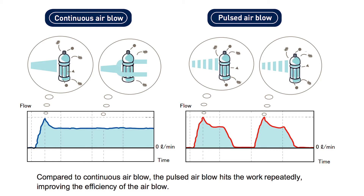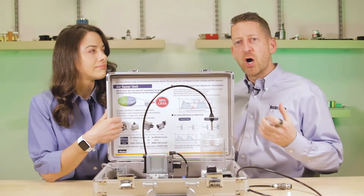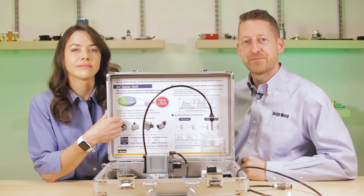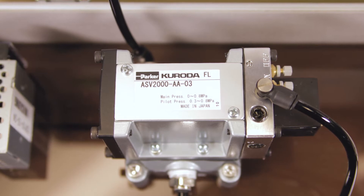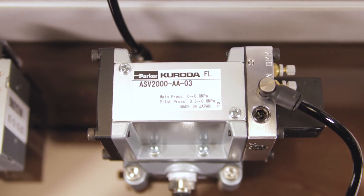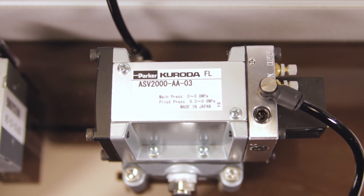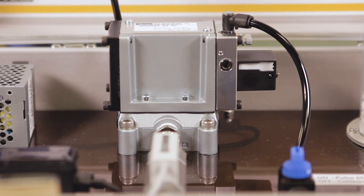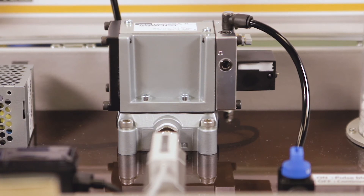Think of it like sweeping the floor. Instead of long, continuous sweeps, it's more efficient to do multiple short sweeps to get all that dirt out. In cases where a system is using a solenoid valve to control air blow, the valve can be replaced with Air Saver without additional construction or other changes. For manual valve systems, Air Saver is just installed after the current valve without further changes needed.